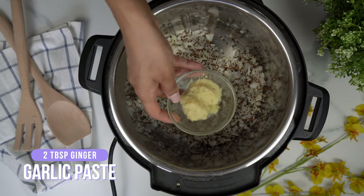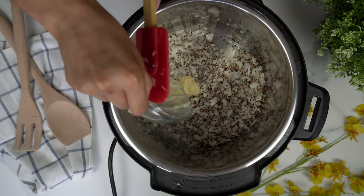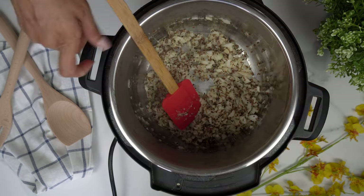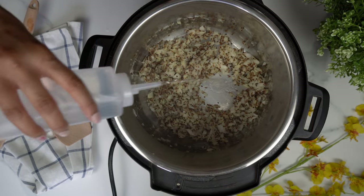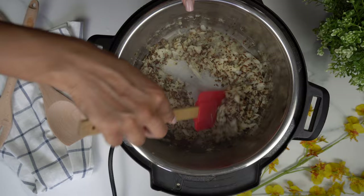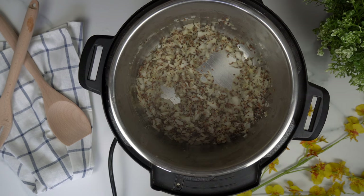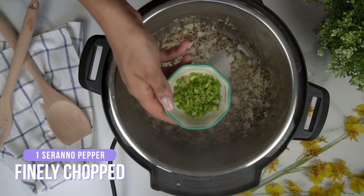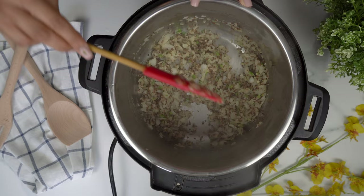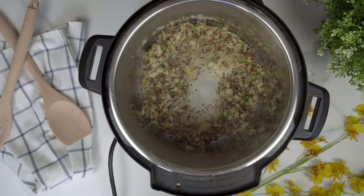Then we'll add in our ginger garlic paste. You can use store-bought, or you can just take some fresh ginger and fresh garlic, throw it into a mortar and pestle, mash it up, and then throw it into the instant pot. We don't use any oil, so I'm just going to use a little bit of water to help sauté and cook the onions. Now I'm going to add in my serrano pepper. You don't need too much water, just enough to make sure nothing sticks to the bottom.